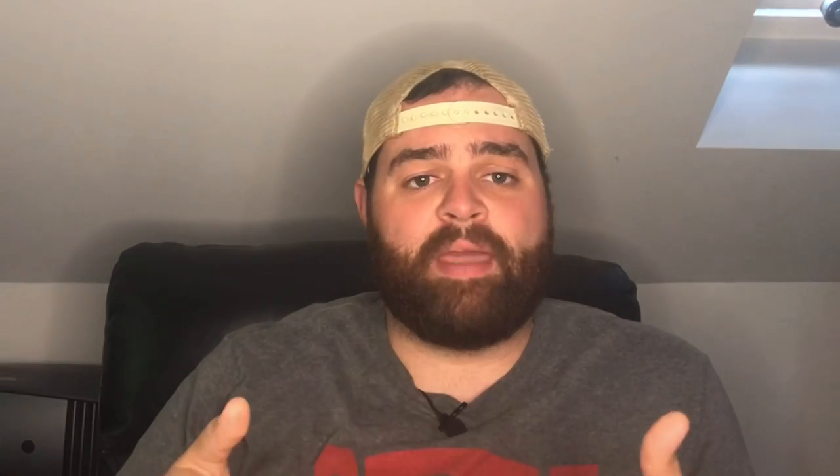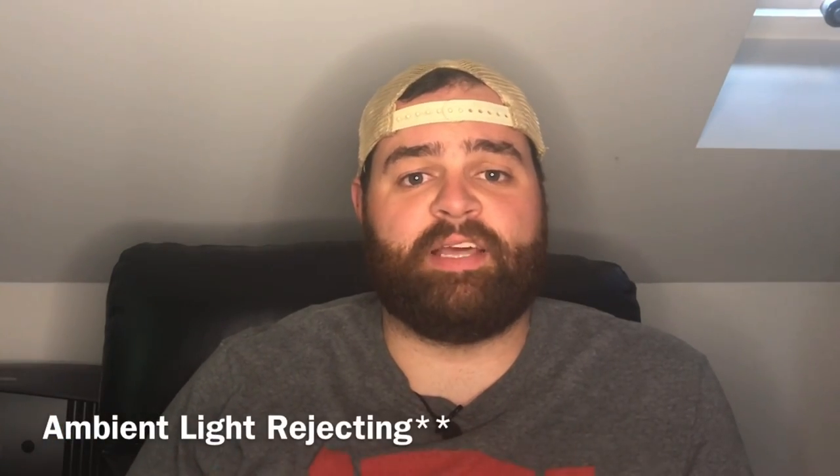In this video, more than just review the screen, I kind of want to talk about what these screens can do for you and how the ALR — or ambient light reflecting technology — that comes with this screen can really help you get a better picture in your theater room. So the first thing to talk about is the setup and the build quality and how this thing works.